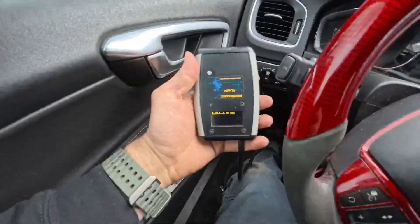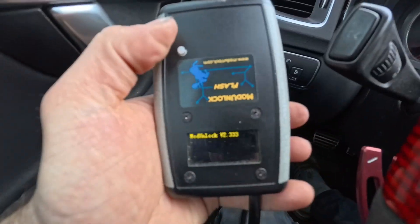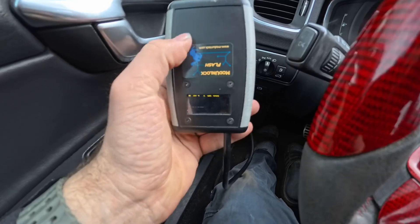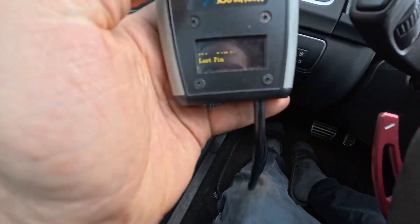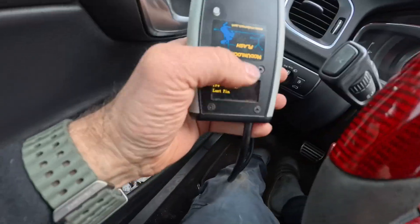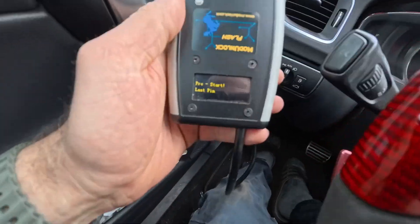I'll show you how to use it with the laptop, because that's how I used it and it's a little easier. Today I'm going to show you the basic how-to-use steps, including how to update and all that stuff. One thing about this device — the screen and button are oriented one way, but the sticker is upside down, which messes with my head a little.